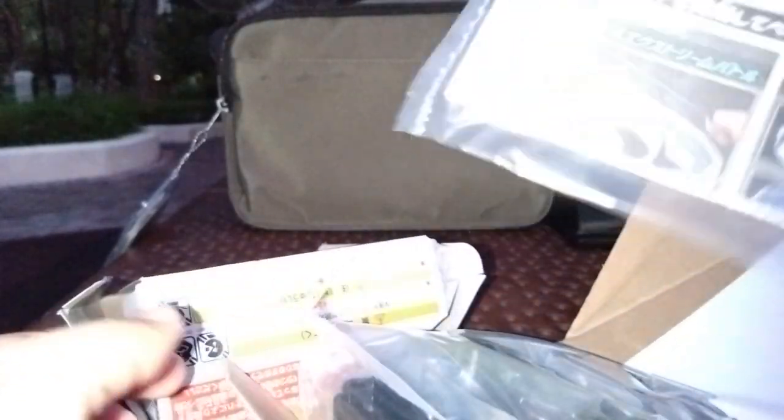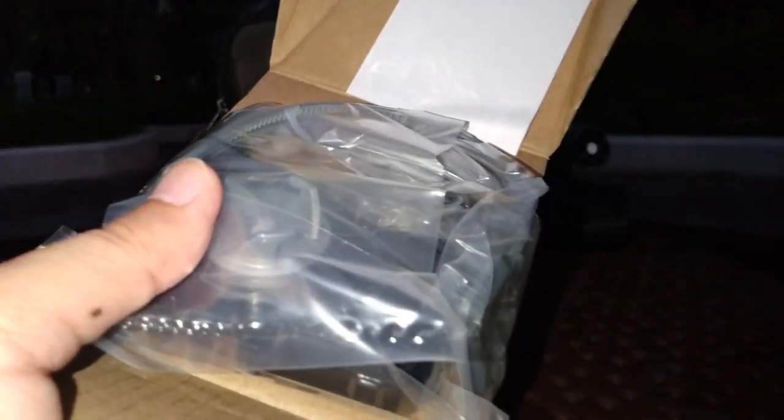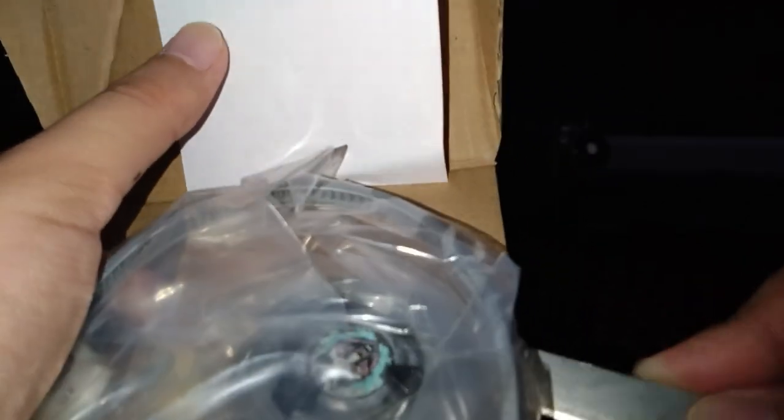There's some instruction manual inside, and this manual tells you that the upcoming Sunrise Saber is coming on November 2nd, which is pretty fast.